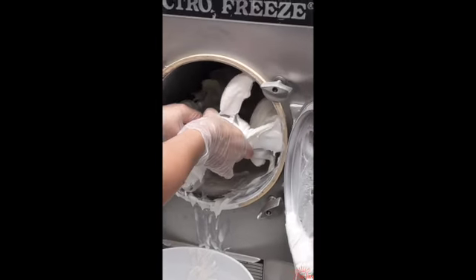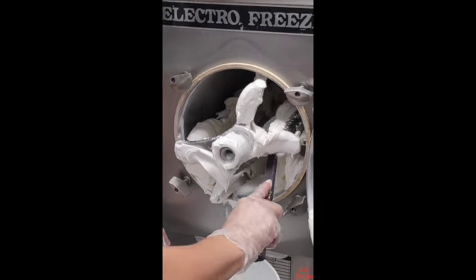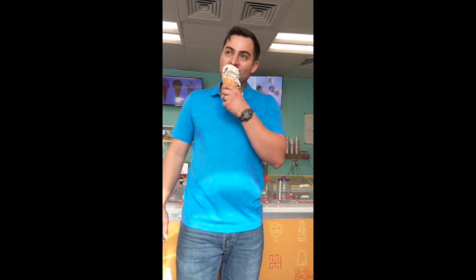This last part is probably my favorite — you get to move it around, a little bit more comes out, and you scrape everything. Oh my gosh, it's ready to eat — cookies and cream, everyone enjoy!